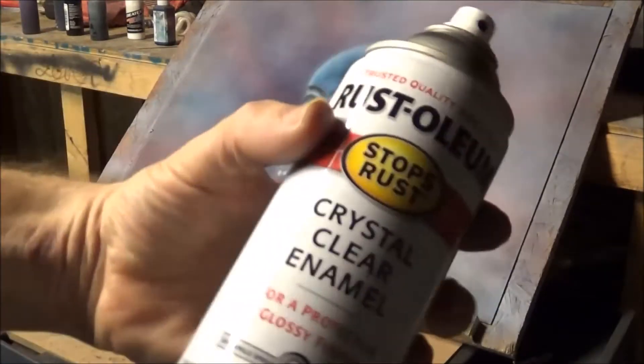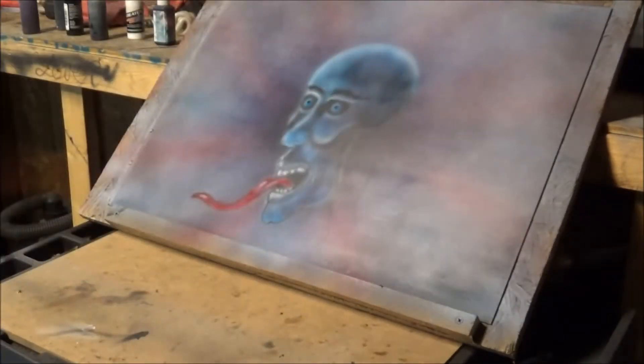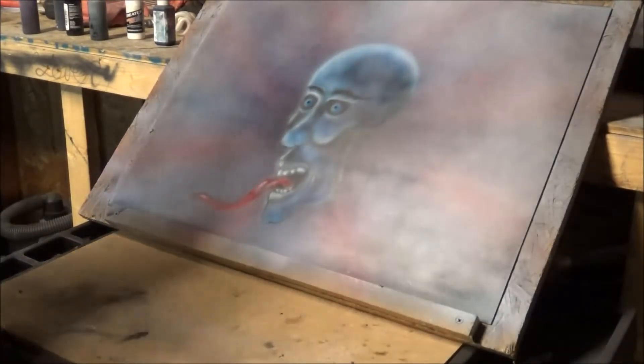As you can see, it's just some little generic Rust-Oleum crystal clear enamel. Nothing fancy or spectacular.